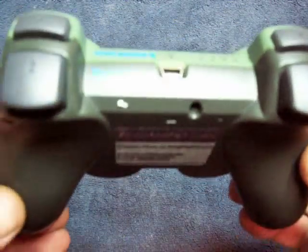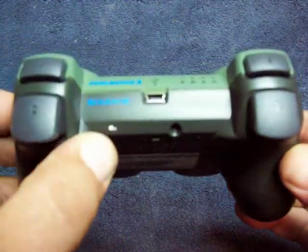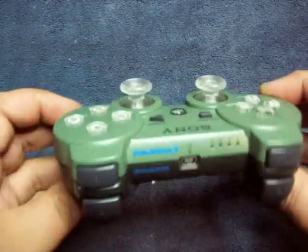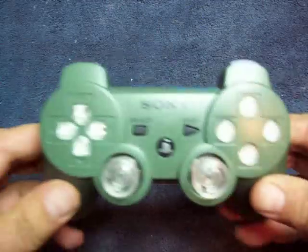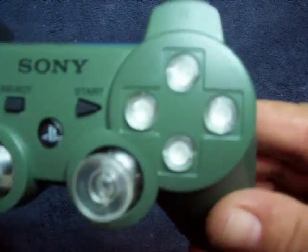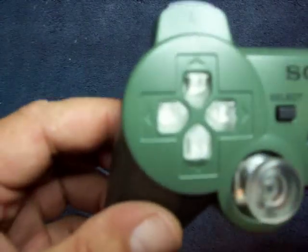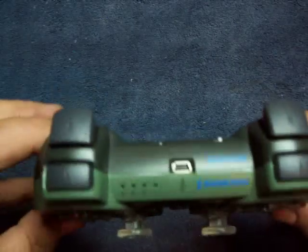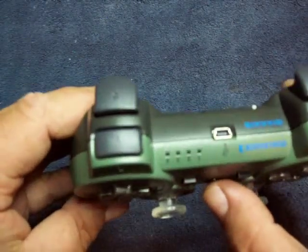As you can see, we put the little on/off switch right there. We did the clear action buttons, the clear d-pad, the clear trigger buttons, and we also did the status lights on this one.